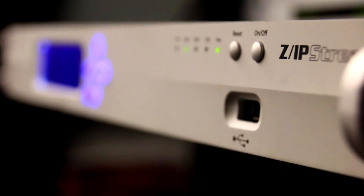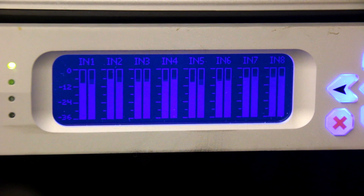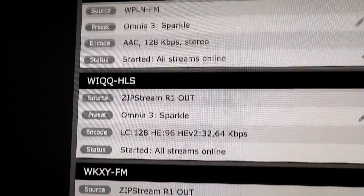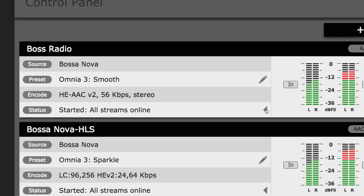Rack space is tight these days. In just one rack unit, the Zipstream R2 gives you audio processing and stream encoding for up to eight stereo program channels. Each program channel can be processed and encoded up to eight different ways. What's more, each encoder can then output multiple server feeds for diversity and redundancy.